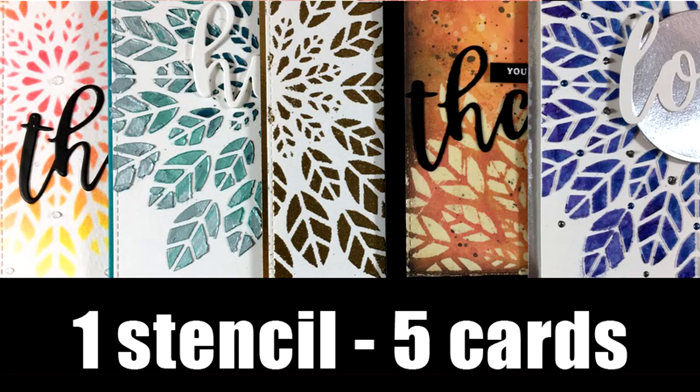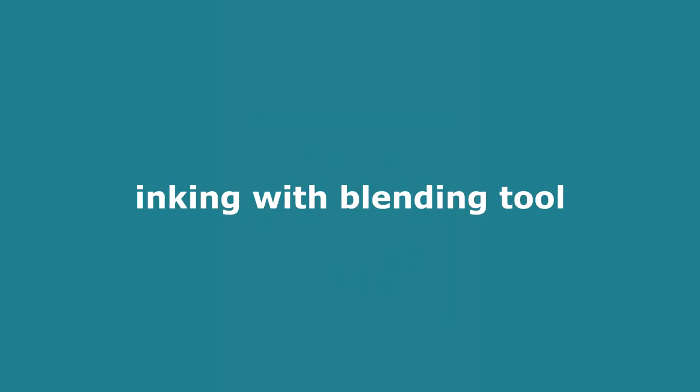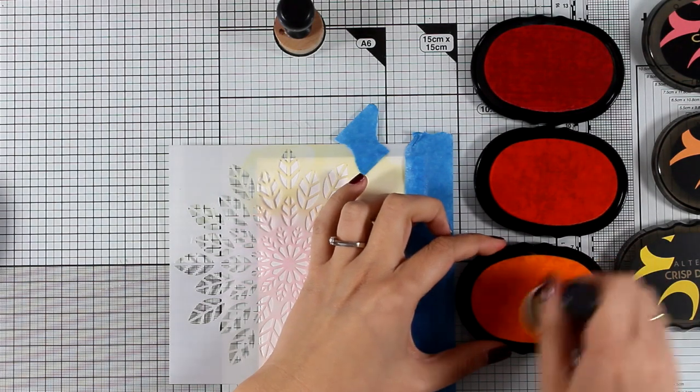Hi everyone, it's Vicky here and welcome back. Today I'm going to use one stencil — this is the Leaf Burst stencil by Altenew — to create five different cards. For each card I will be using a different medium, and although they will have the same design they will not look alike.